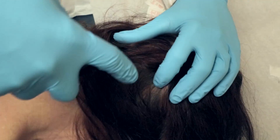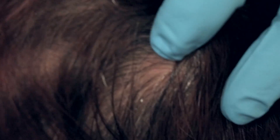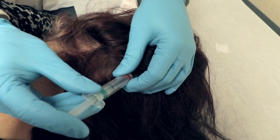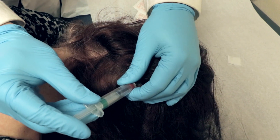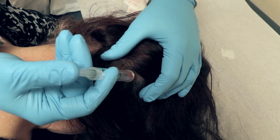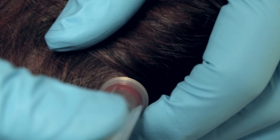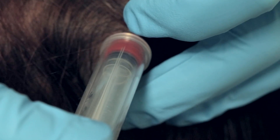We'll spray a little ethyl chloride to make it cold, then give the shot aiming upward toward the spot — drawing back to make sure we're not in a blood vessel, then going ahead and administering. I'm putting in 2 cc's of lidocaine with epinephrine plus 0.2 cc's of sodium bicarbonate, and fanning it a little by pulling out and redirecting. This is the greater occipital nerve on the right. I'll massage it in.